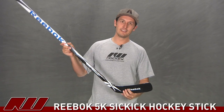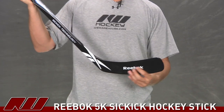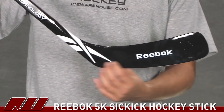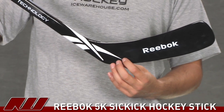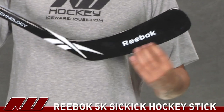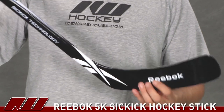Now moving on to the blade, it has a very similar design to what you saw in the 4K, but it actually does have a different core. This is a graphite and fiberglass construction, and instead of having an ABS fiberglass core, it has a graphite core. That 100% graphite core is still going to give you great responsiveness as well as good durability, but it's not going to be quite as heavy and maybe not quite as durable for wearing through on the street. So this is going to be more of an indoor or ice specific stick.